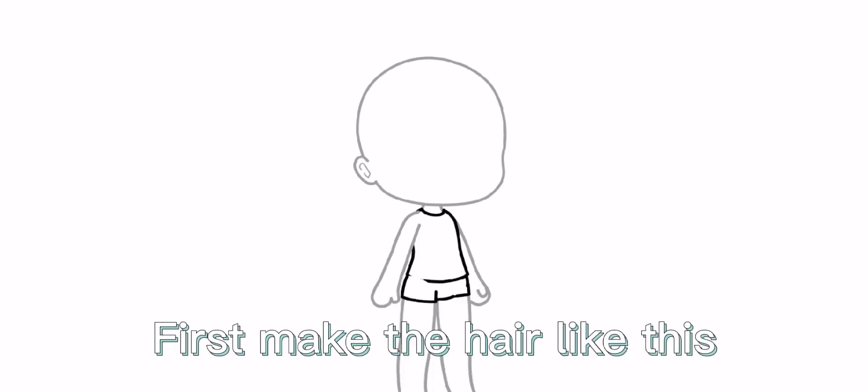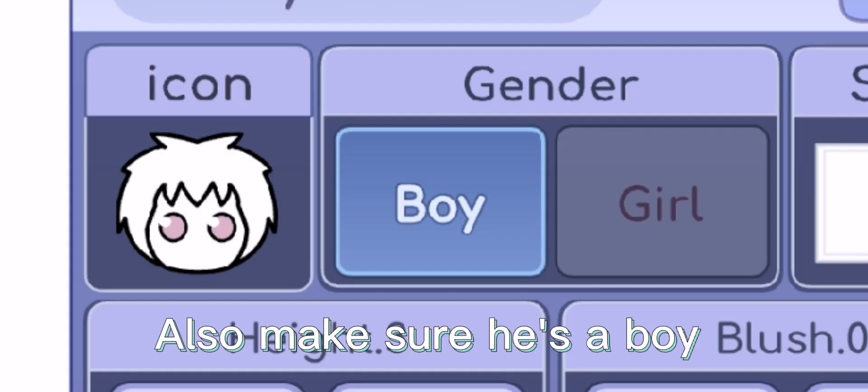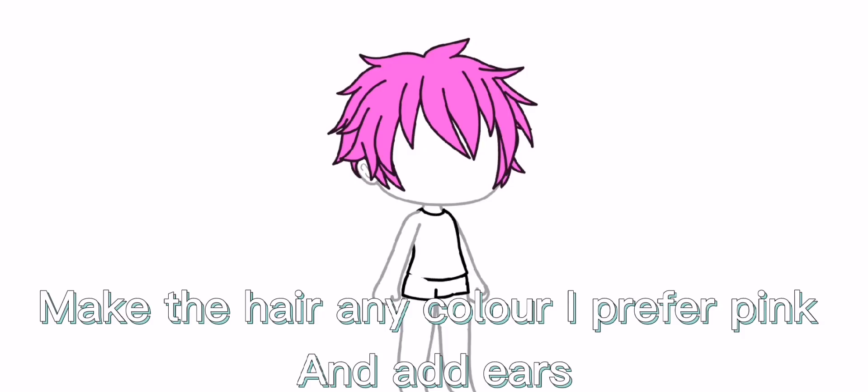How to make a cat boy. First, make the hair like this. Also make sure he's a boy. Make the hair any color — I prefer pink — and add ears.